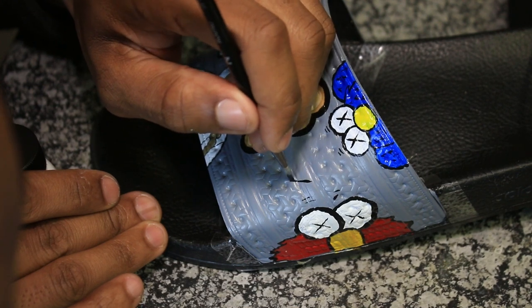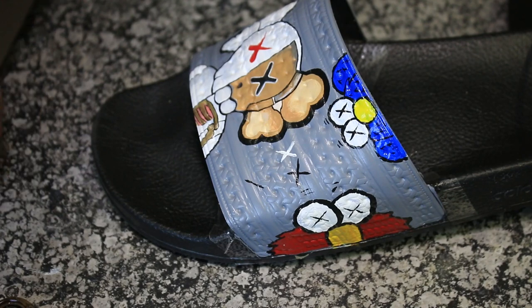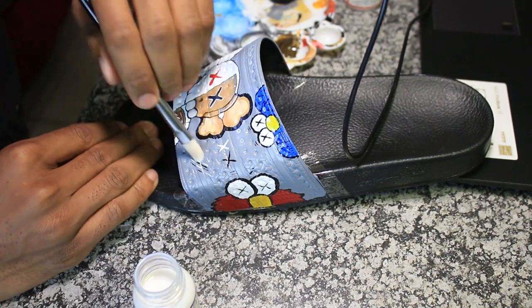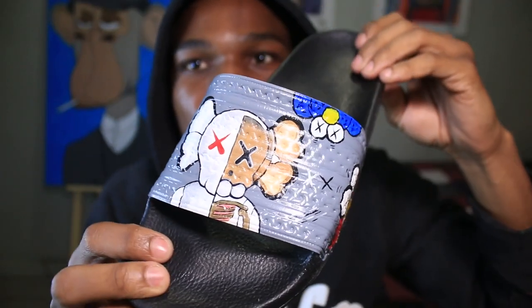I was done with the painting but the shoes were looking really naked, so I decided to add some other design to make it look really really good. After painting everything, the last step is to add a mid acrylic finisher to make sure the paint doesn't fade away and is waterproof. Make sure you apply it all over until it dries up.